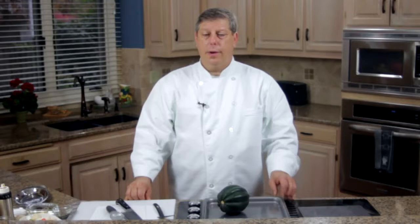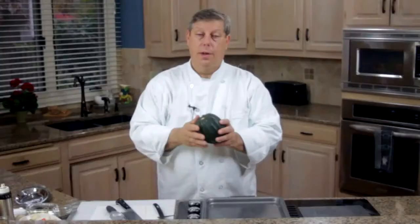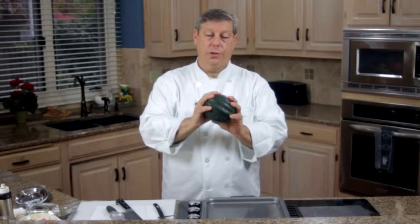Welcome. My name is Chef Mark Allen. I'm the owner of Chef Mark Allen Sauces and Seasonings, Simple Solutions for Flavorful Food. In the next few minutes I'm going to show you how to create a beautiful holiday main course with acorn squash, root vegetables, and goat cheese. So let's get started by showing you how to prepare the squash for baking.